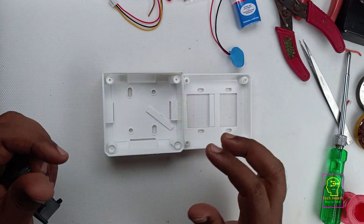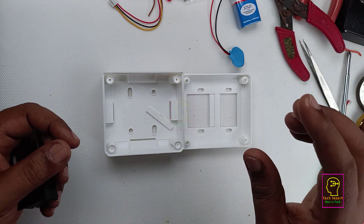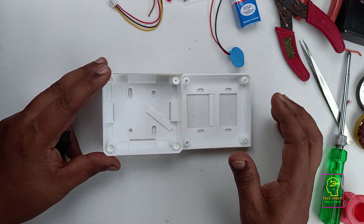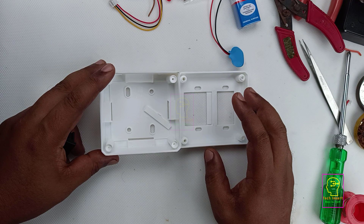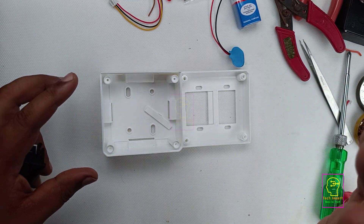Welcome to the new episode of TechInsert. Hi friends, today we are going to make a combination of voltmeter and an ammeter. The voltmeter is used for measuring voltage and the ammeter is used for measuring current.